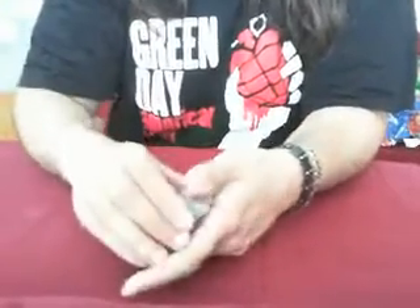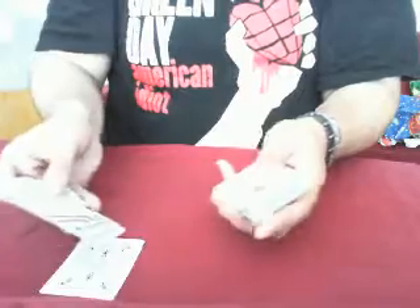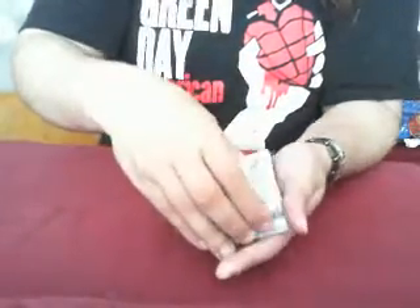Hello guys, today we have a new, very interesting card trick. We're gonna have the spectator choose a card — let's say he chooses this card — and now we're gonna put it on the top of the pack.